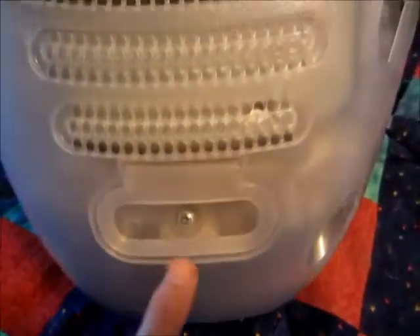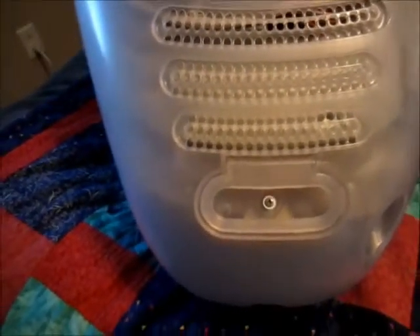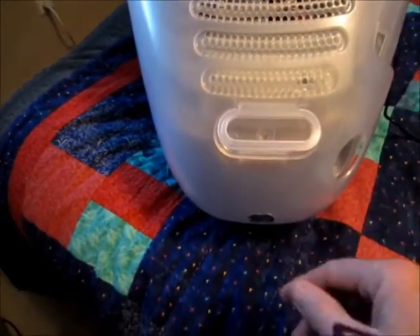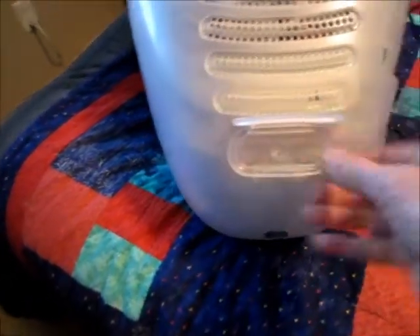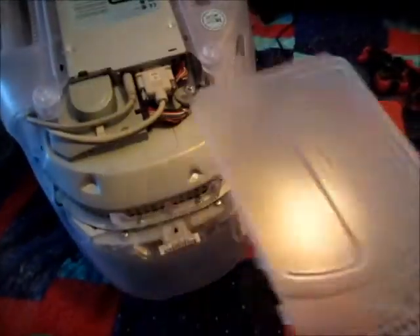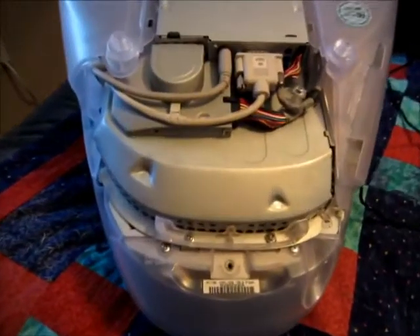First thing is we're going to remove this screw. Now we've got this screw removed and we're just going to lift up on this handle and pull it out. Now that is what we see.